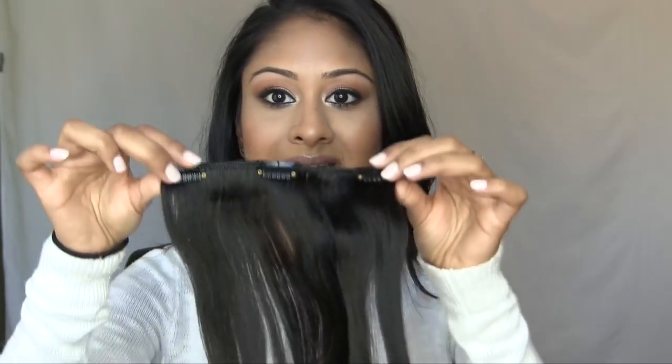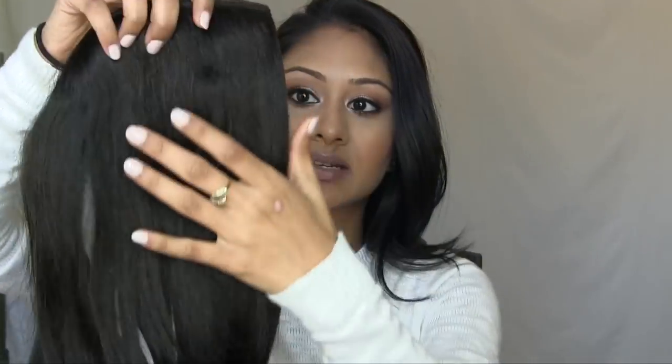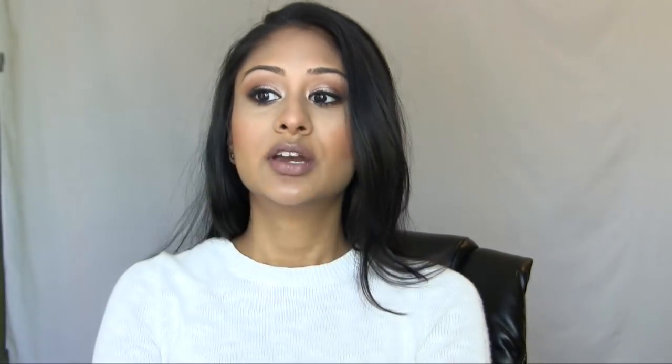You get 10 pieces with different numbers of clips. This is a three-clip piece. The biggest one I definitely want to use — you guys can see how thick that is, it's a big piece of hair — has four clips. This obviously is best for the back of your head because that way you're going to get that proper curvature, so that's where I'm going to put it.